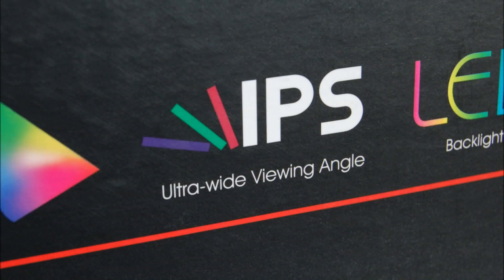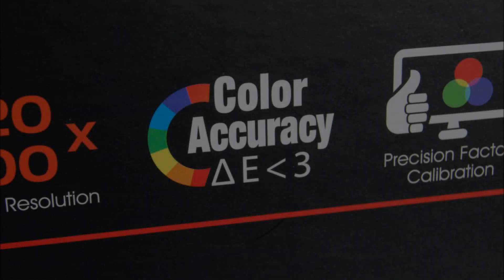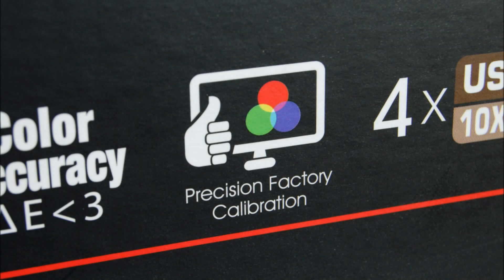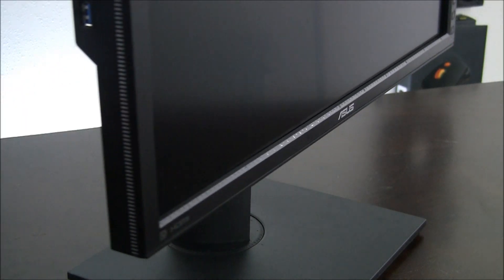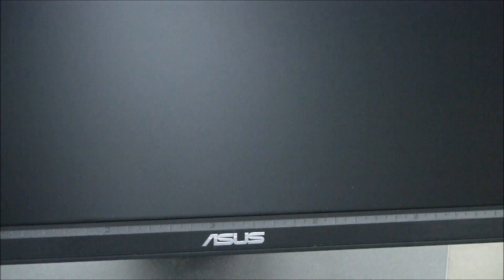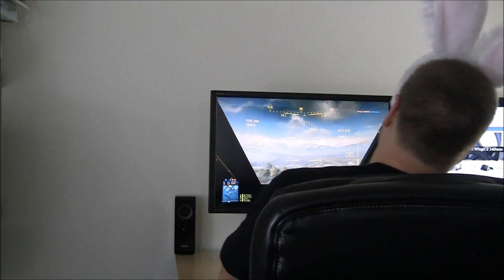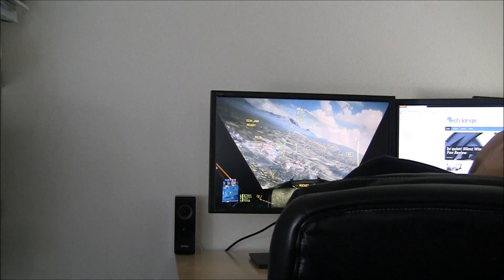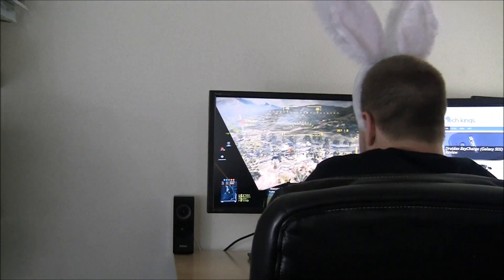Overall, the ASUS PA249Q is a fantastic monitor. The factory pre-calibration was one of the best we've ever seen out of the box. We also see the vibrant colors, high aspect ratios, and wide viewing angles that we would come to expect from IPS displays. The overall color accuracy and panel uniformity was also great, but if you're looking for your work monitor to also be your gaming monitor, this one probably isn't right for you. All of this goodness has a price — in this case it's a hefty $540. This isn't unexpected when compared to other factory pre-calibrated professional displays. This monitor is best suited for a professional who doesn't want to bother with calibration out of the box. It comes out of the box with some of the best color accuracy and panel uniformity of any monitor we've tested, so if you're looking for a top-of-the-line monitor, the PA249Q might be just what you're looking for.